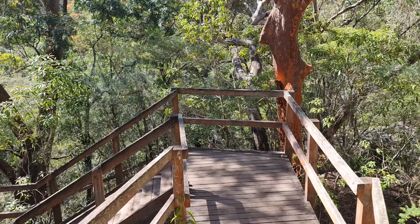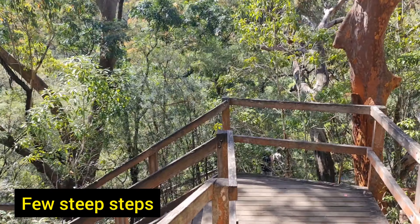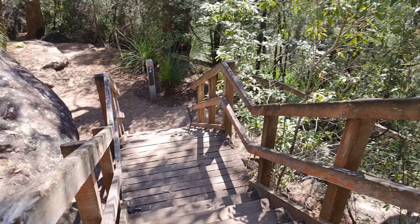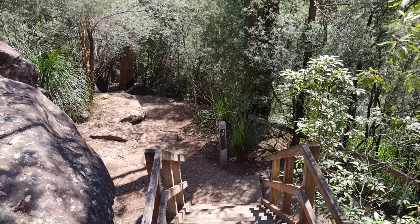These are a bit steep steps, so you have to be extra careful. The steps may be slippery in wet weather.